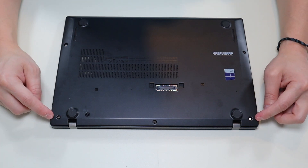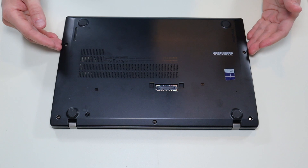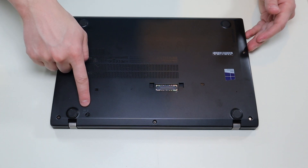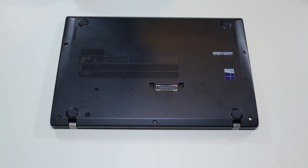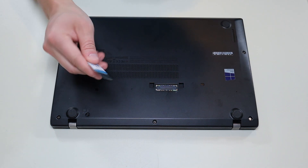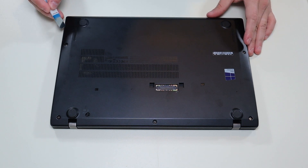All my screws are unscrewed. However, they do have washers inside of them that hold them in place, so you're not going to get them completely out. I've set my keyboard screw to open, and now the bottom case is released. So I'm going to take my small flat head pry tool, go across the seam, and pop this bottom case off.